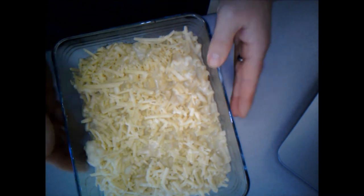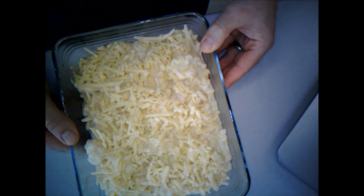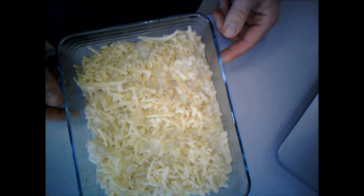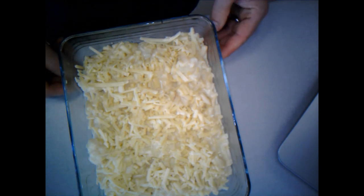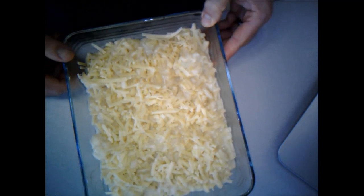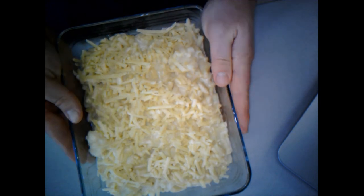We could let this cool and freeze it down to cook later, or it could go straight in the oven. It would take about 15 to 20 minutes. We've already cooked the pasta, cauliflower, and cheese sauce, so all we're doing in the oven is browning and melting the cheese on top to make it nice and golden brown. I'm actually going to freeze this one - we don't need it for tea tonight, so I'll pop it away and use it as another meal when I don't want to have to cook.